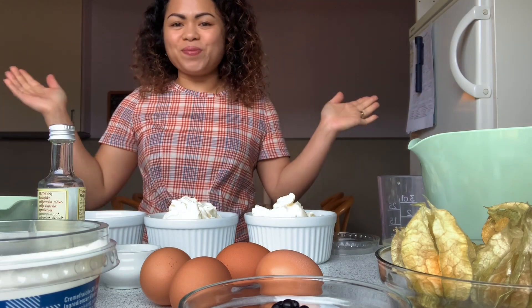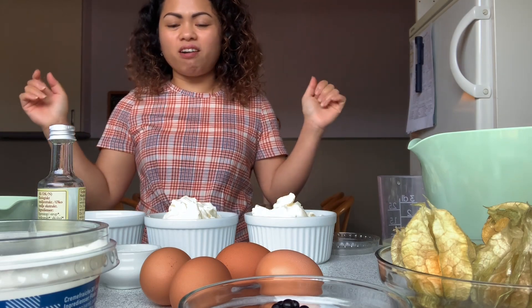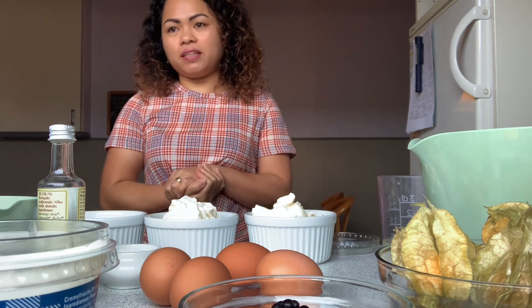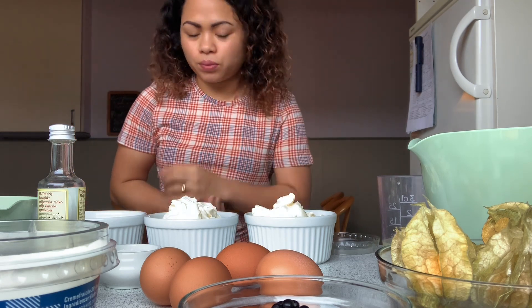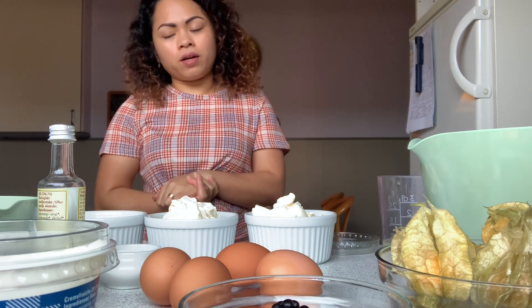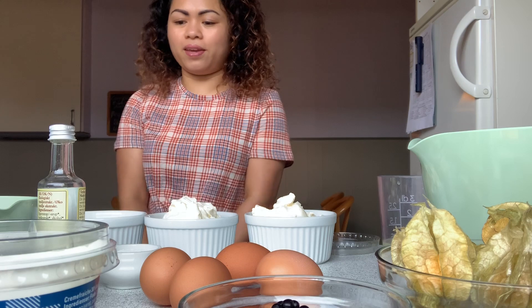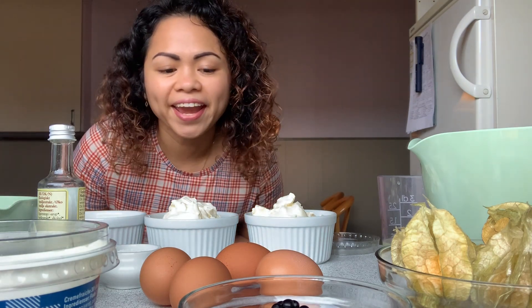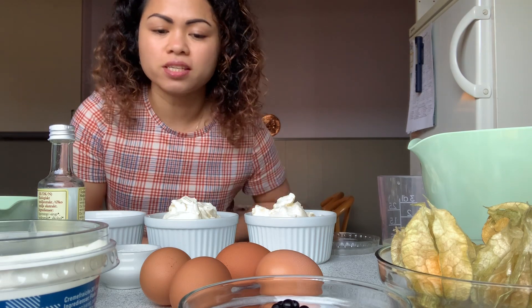Hi everyone! Welcome to my channel. Today we are going to bake a cheesecake because it's my birthday and they are planning to come here. Later today, we are going to celebrate her birthday. And I am offering to make a cheesecake for her.